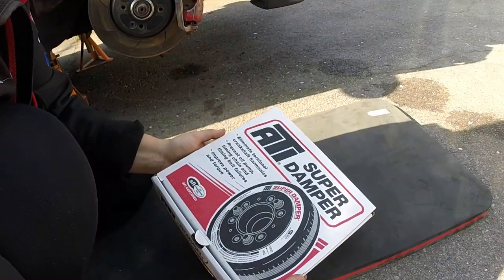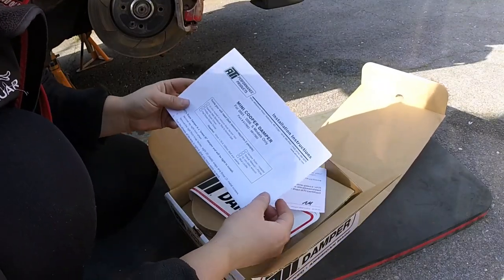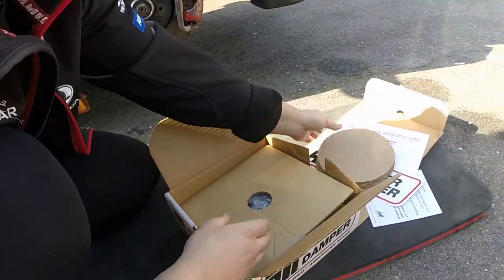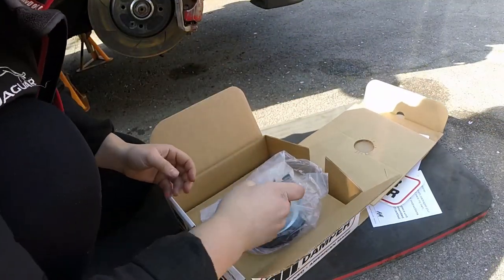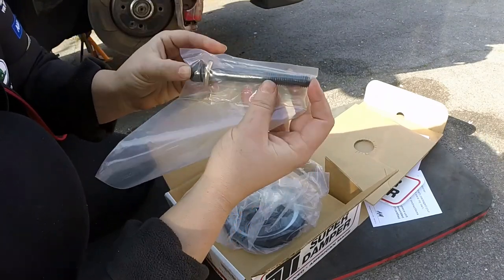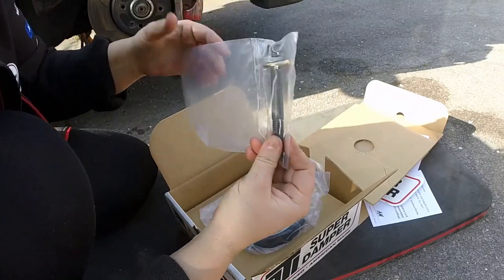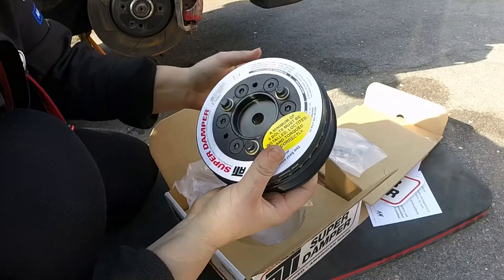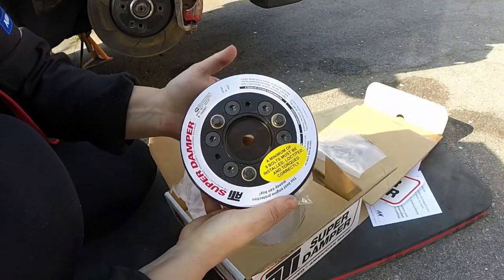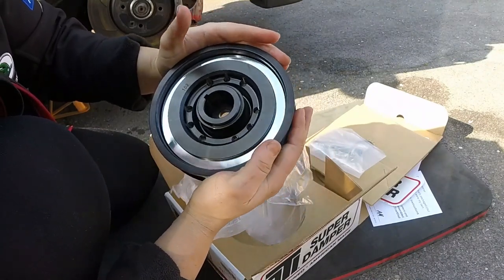And then of course we have the ATI super dampener to put in. Let's unbox this — it's nicely packaged. You've got some instructions and some stickers. Also it comes with the 100mm bolt — the OEM bolt is 75mm, so this longer bolt is what I'm going to use to drive the new crank back on, because the OEM one is too short. So at least it comes with that. It's much lighter than the original OEM one I've just taken off — so there you have the new ATI super dampener. This is liquid filled.